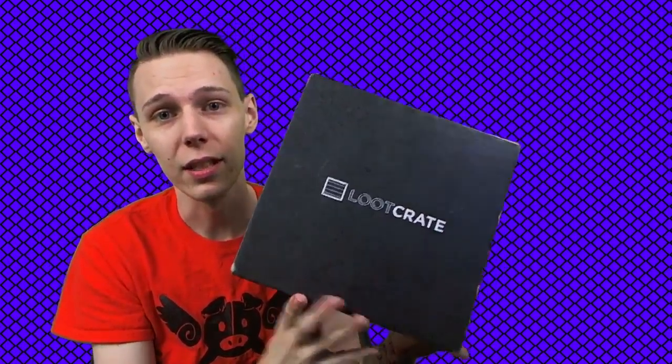Hey there, I'm Classic, and today we are unboxing May 2016's Loot Crate.